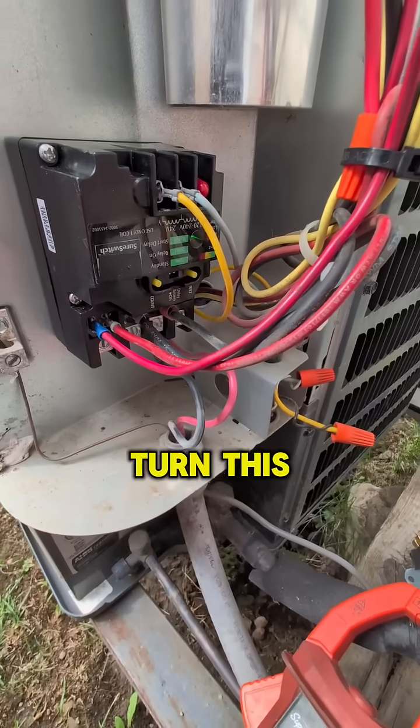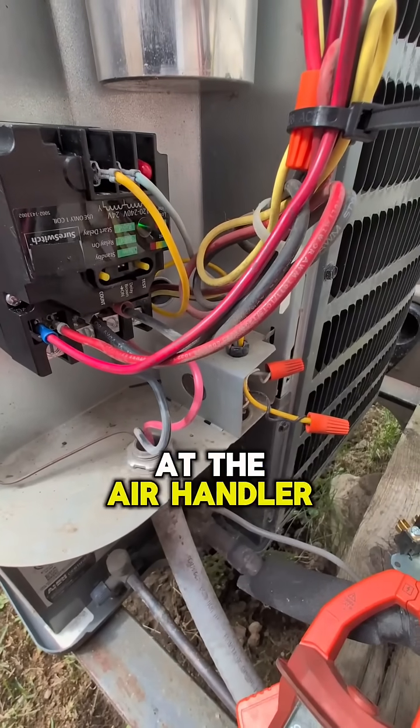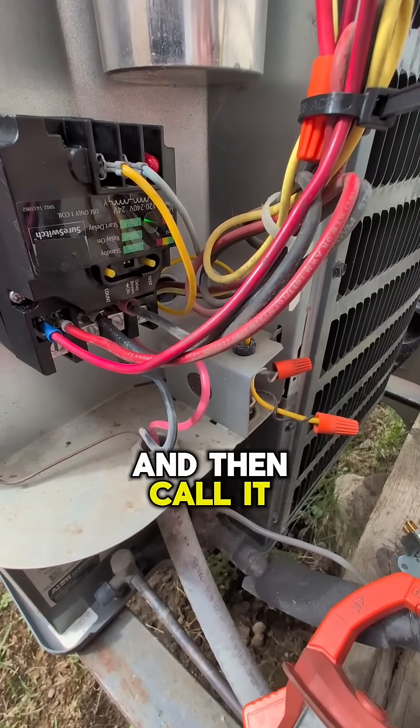We're going to turn the unit on at the air handler or furnace and then call it for cooling.